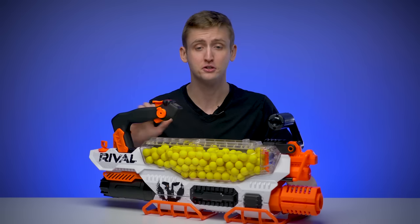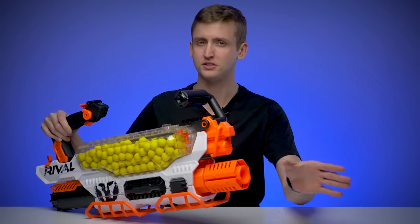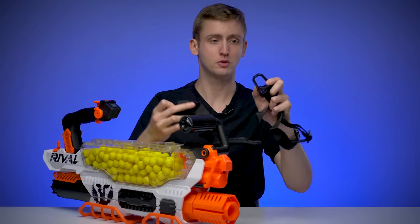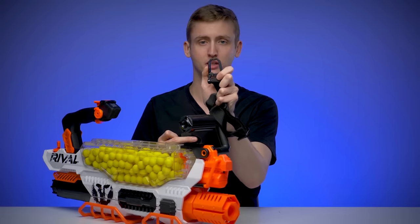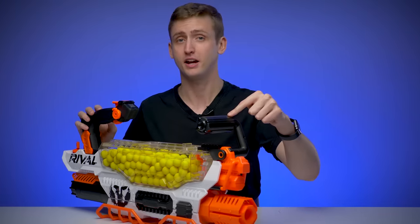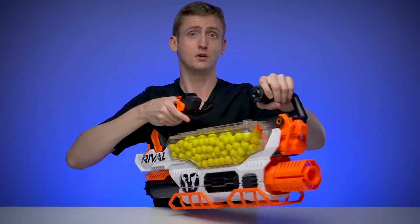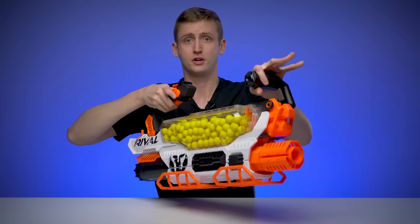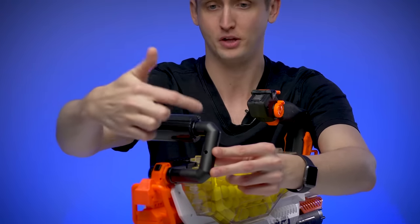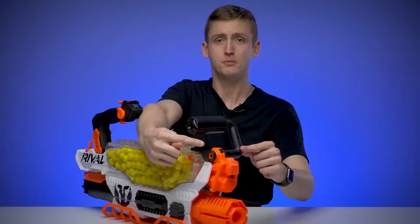Let's go over the external features of the Prometheus, starting up front. As with all Rival blasters, this does not have an attachment point for barrel extensions. Up front, you have two sling attachment points, one on each side. This shoulder strap is included and has nice little carabiner clips on the sides so you can attach them easily. Above the rails is the front carry handle. The Prometheus doesn't have traditional ergonomics — you're not supposed to shoulder it like a normal blaster. You're supposed to hold it lower and shoot from the hip, so the front handle is almost essential for that firing position. The actual handle component spins freely on the handle rig.